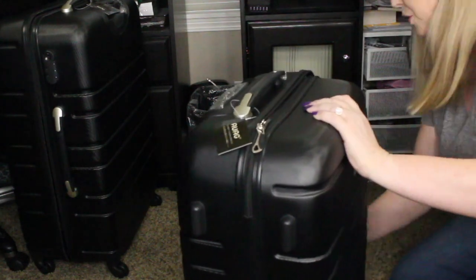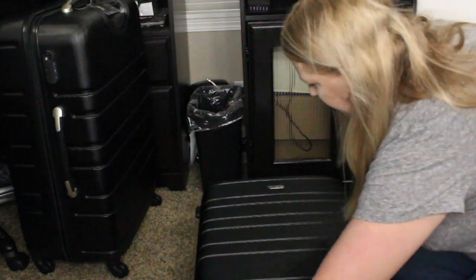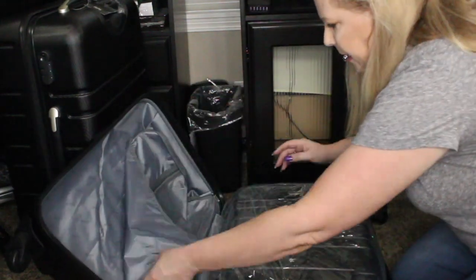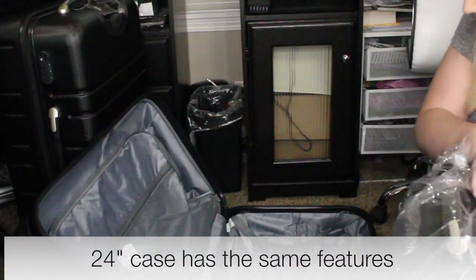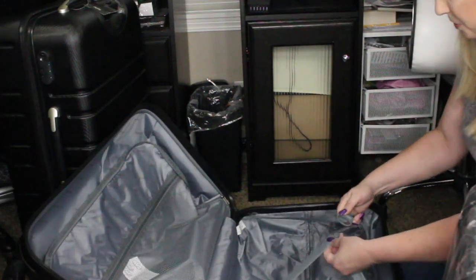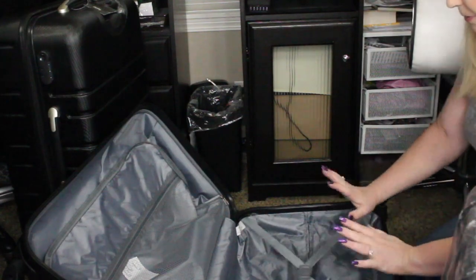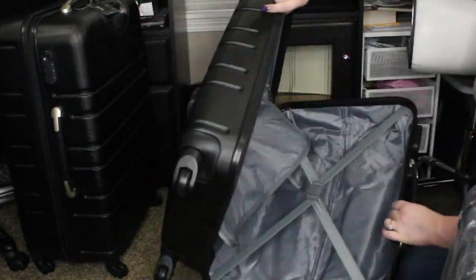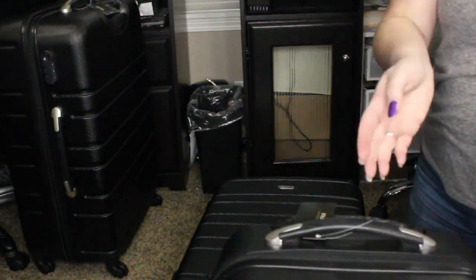That side has the same type of pocket with the zipper, and same thing here where you've got the elastic straps that clip together. So after you get all your clothing and items packed, that's going to keep everything securely in place. Everything is just the same on the inside as the first one.